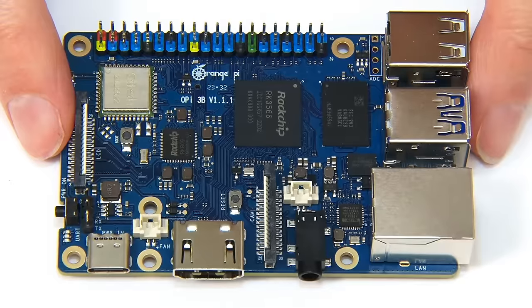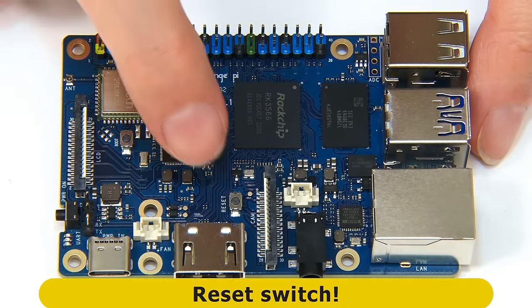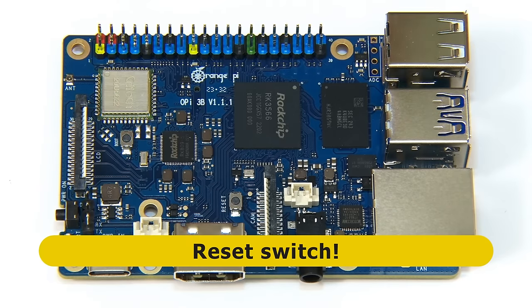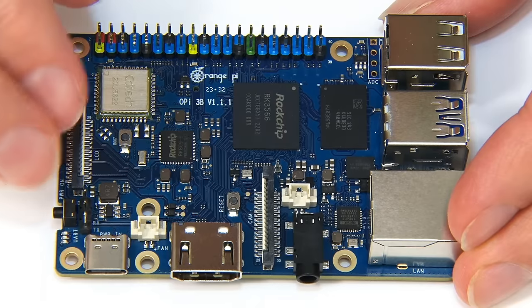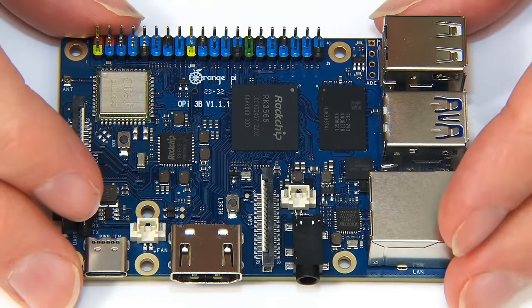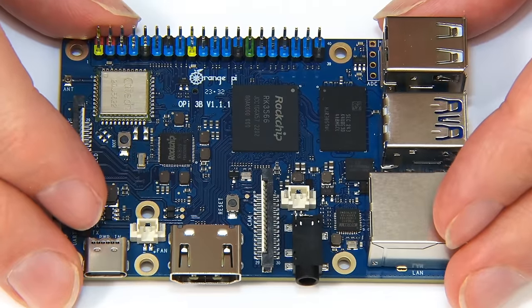There's also a reset switch on the board. Orange Pi have made available quite a few operating systems at launch for the Orange Pi 3B, which is rather exciting. So it's now time to get the board connected up and see how it performs.